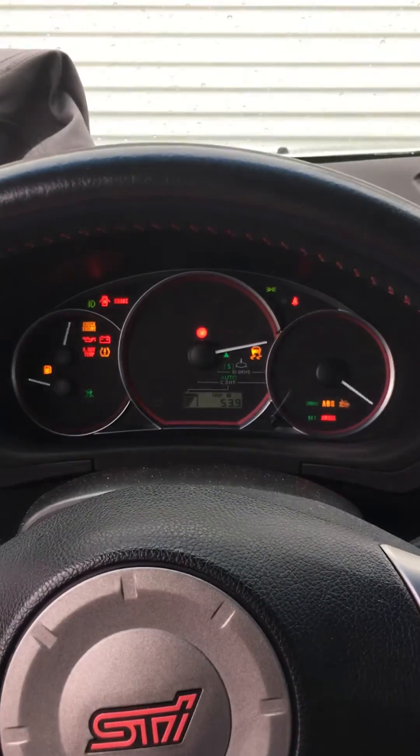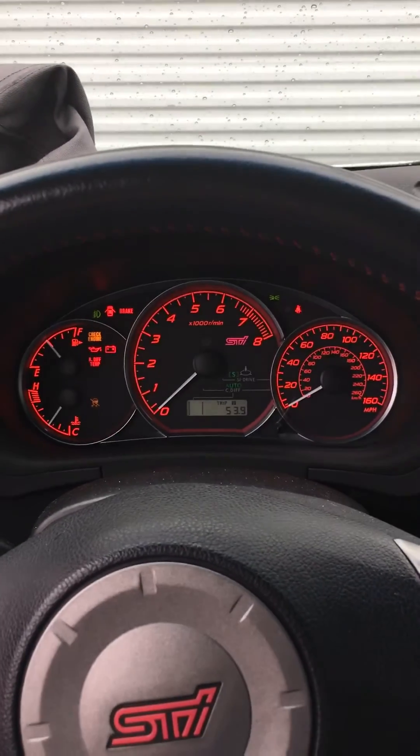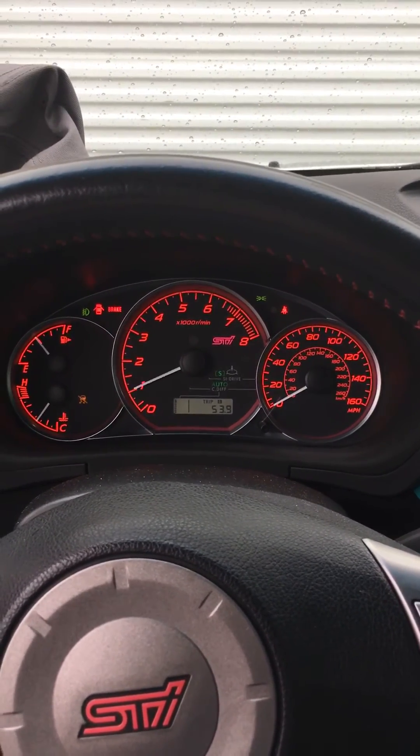Turn it back on but don't start it yet. Give it about 10 seconds or so after you turn it back on before you start it, then start the car.